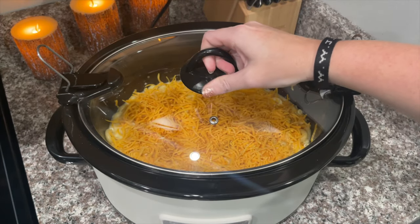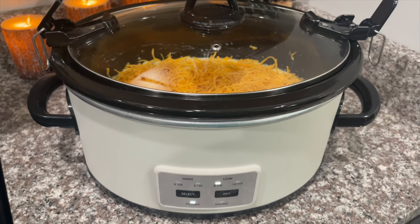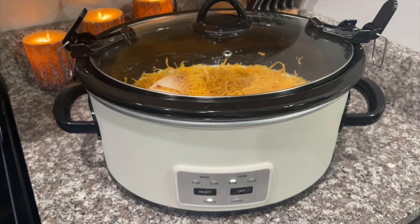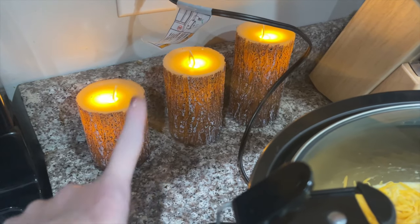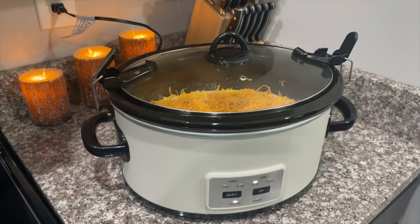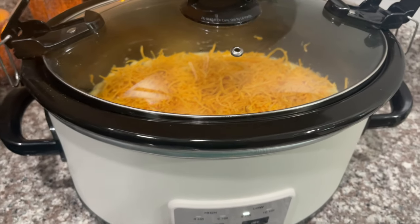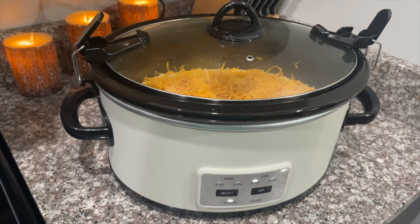Let's pop the top on our crock pot, as I like to say, and you are going to cook this on low for three hours. Like I said, my crock pot usually just takes about two hours, so keep checking on it. And if you're wondering where these candles are from, I absolutely love them — I just got them from Amazon. They've been working great and they look so cozy at night, so I'll try to remember to link them below.